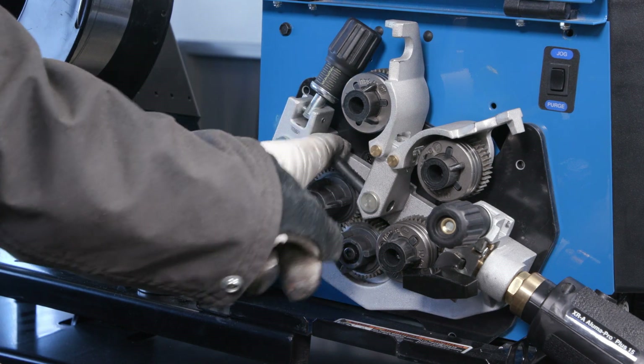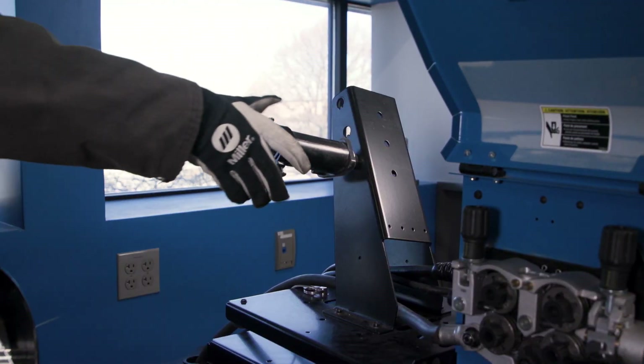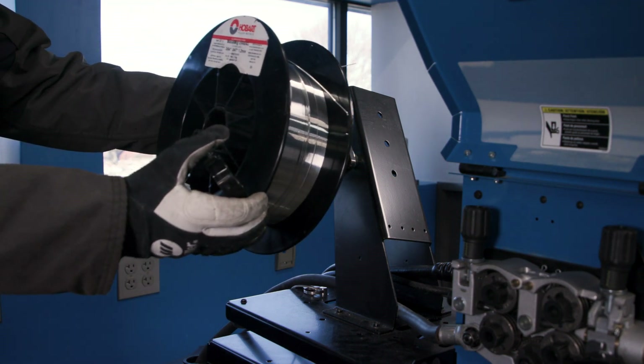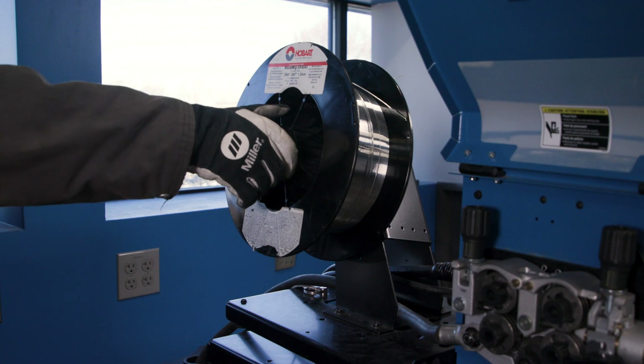Make sure to install plastic inlet and intermediate guides to optimize feeding conditions. Now let's make sure your wire spool is installed correctly. Select your wire spool hub mounting position and install the wire spool.